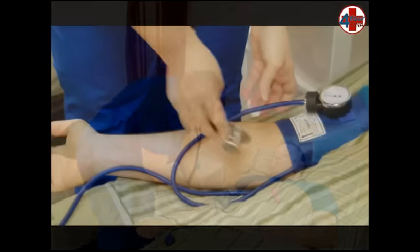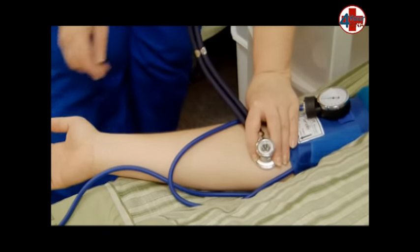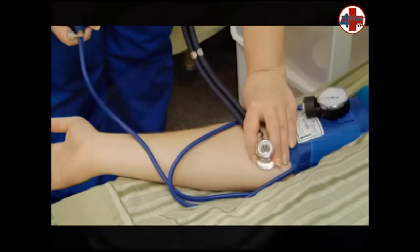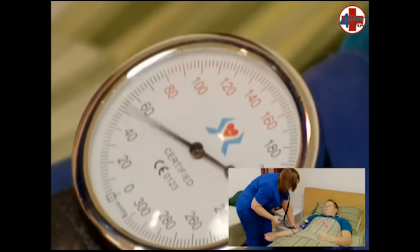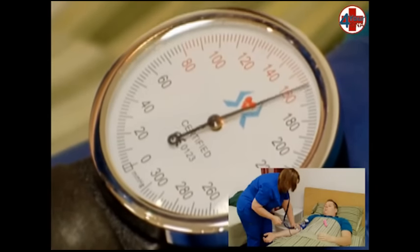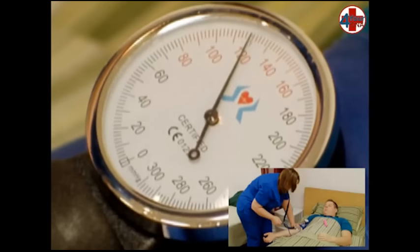Place the earpieces in your ear and the larger diaphragm over the brachial artery. The stethoscope should be held in place with your non-dominant hand. Hold the bulb assembly in your dominant hand, turn the valve to the right to close it and inflate it to 180. Open the valve slightly to the left to let air out so that the needle descends at a nice controlled rate.